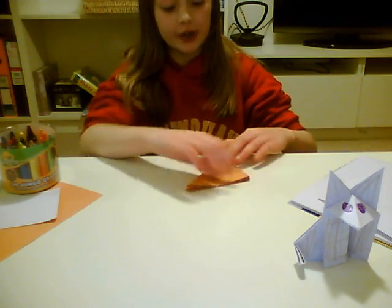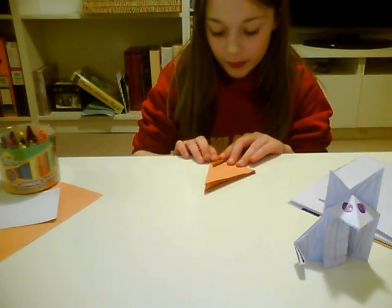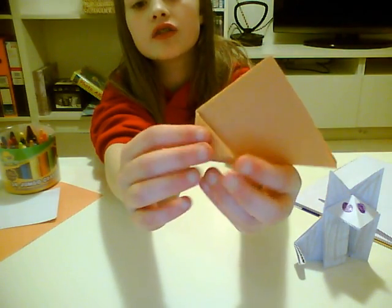On your flap with two, on the corner, just fold up a little triangle. Fold up a tiny triangle.